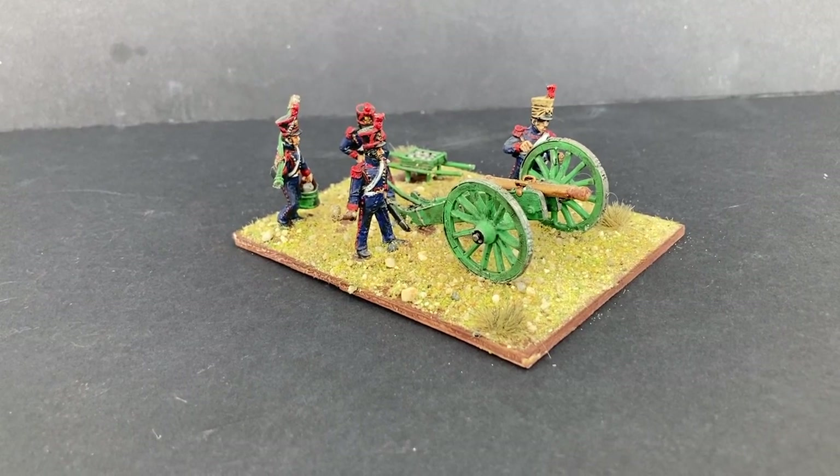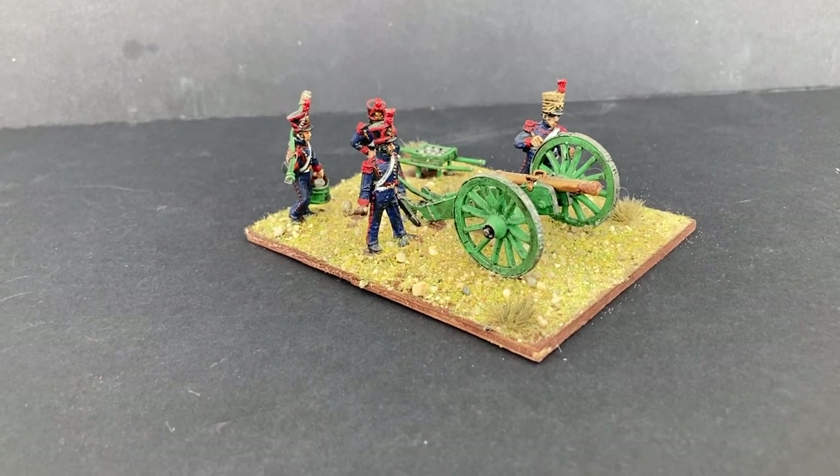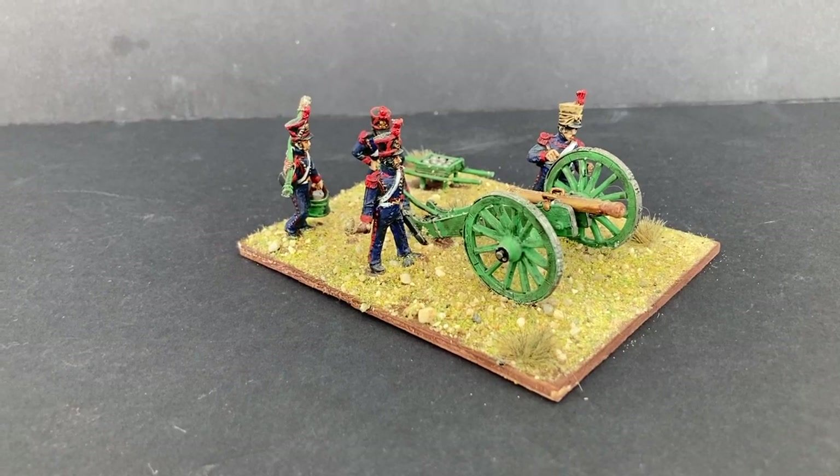Hey everyone, it's Doug from Bjorn Territory, and in this episode I'll show you how I painted and based the Napoleonic French Lion Horse Artillery with a six pounder. How do you like this one? Catch you in a bit.